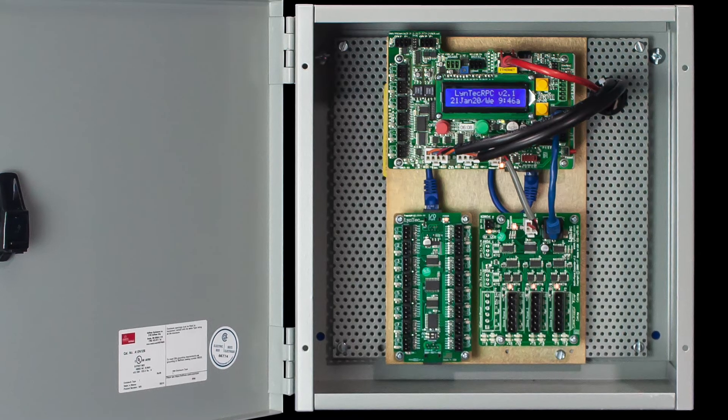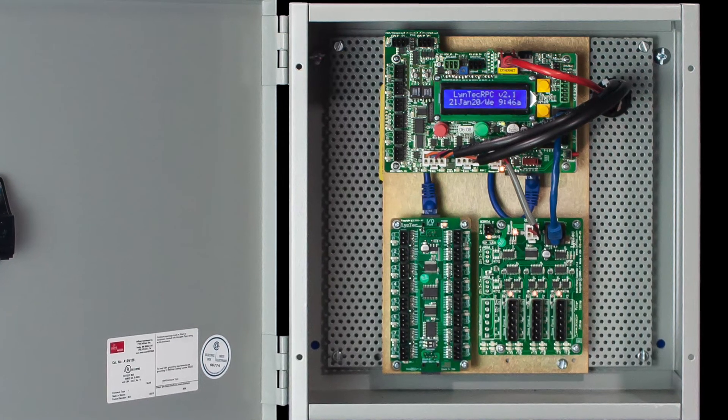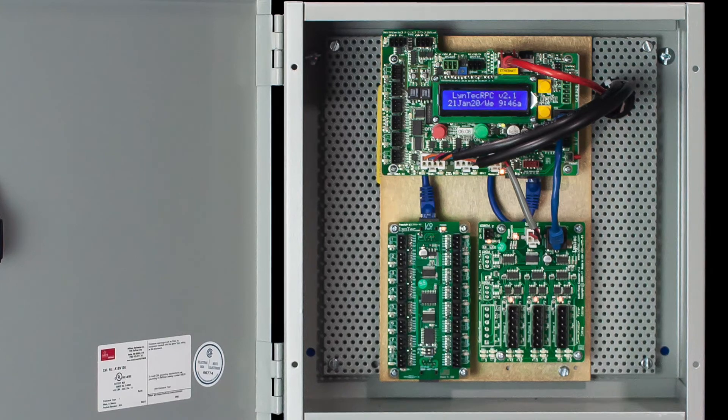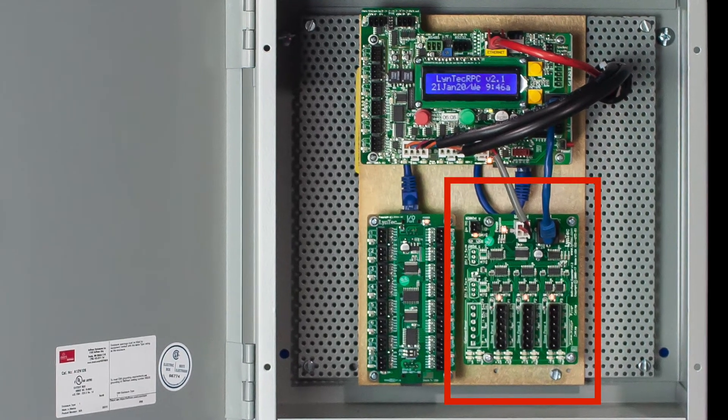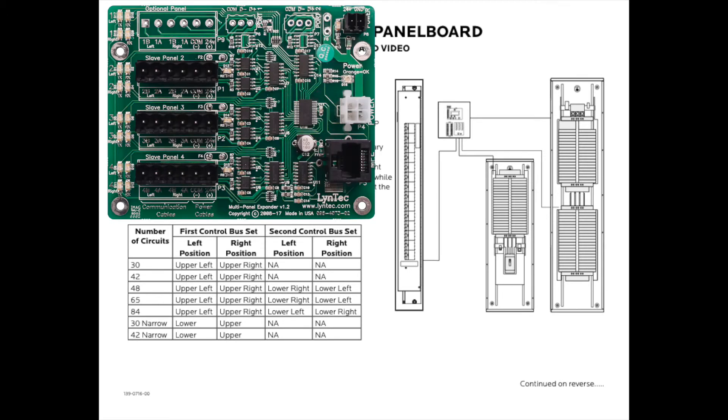After completing the wiring of the main controller panel bus strip to the RPC controller, now would be the time to wire up any potential secondary panels to the MPE card in the controller cabinet. Each LCP controller can command up to eight control buses. 30 and 42 circuit panels each contain two bus strips, while 48, 66, and 84 circuit panels each contain four control buses. Please pause the video now and consult the table on the screen for the correct position of each control bus's wiring to the MPE card.